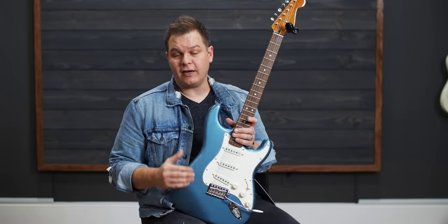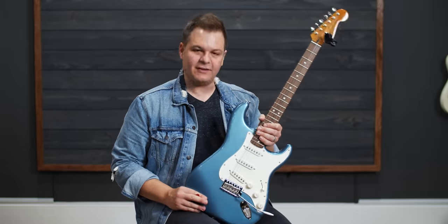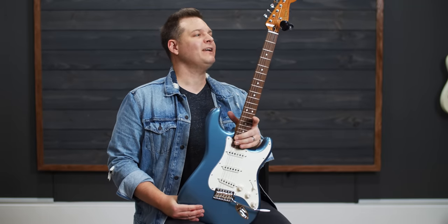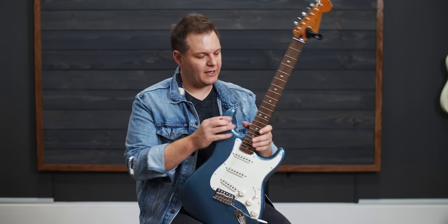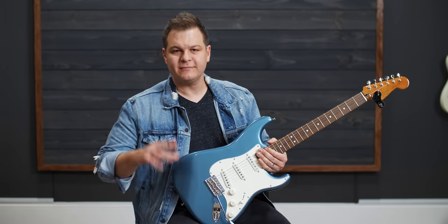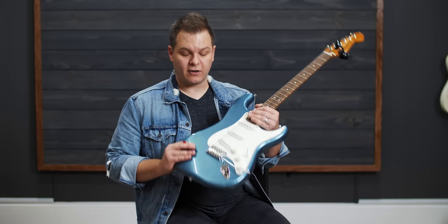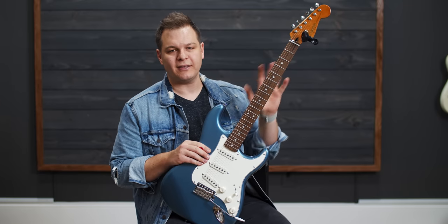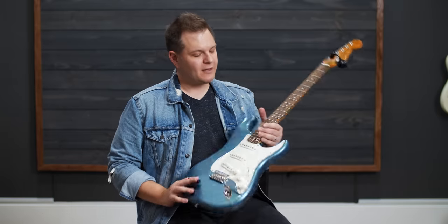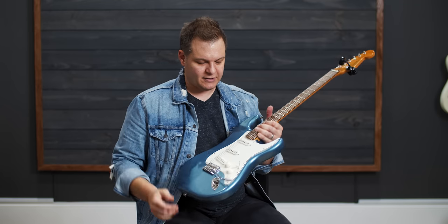If you saw the Sunday vlog titled 'Brian Buys Another Guitar,' this is the guitar I bought — and I did buy this with my own money. Squier and Fender did not send this to me. We have plans for this thing. We're going to review it in its stock form and make a dedicated video for that. The pickup height is way off — they're pretty low — I'll fix all of it and maybe make a video about how I set this thing up.